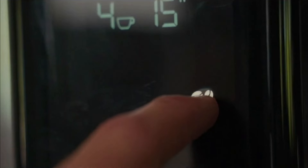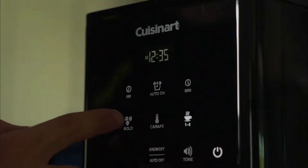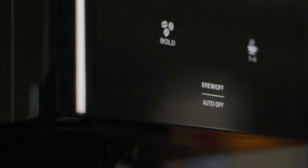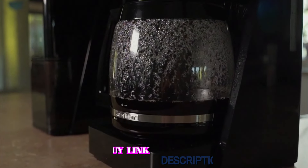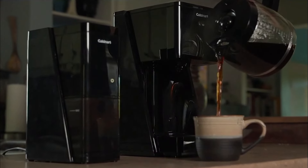Also, like its Cuisinart cousins we tested, this one's a slower brewer. We clocked 11 minutes for 8 cups, and if you're watching your coffee maker brew — like a watched pot — it seems like it takes forever. We understand the appeal of a slower brewing process, but 12-14 minutes for a full pot of coffee seems like a long time to wait when you're thirsty for your morning joe and you're not doing it by hand.